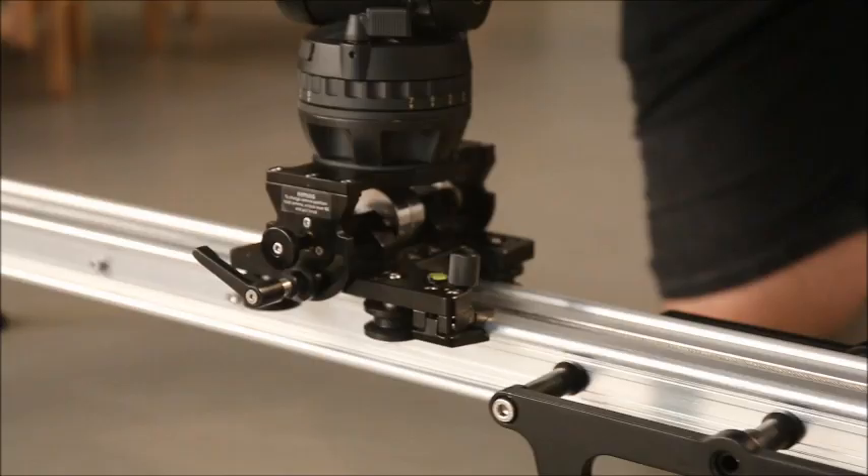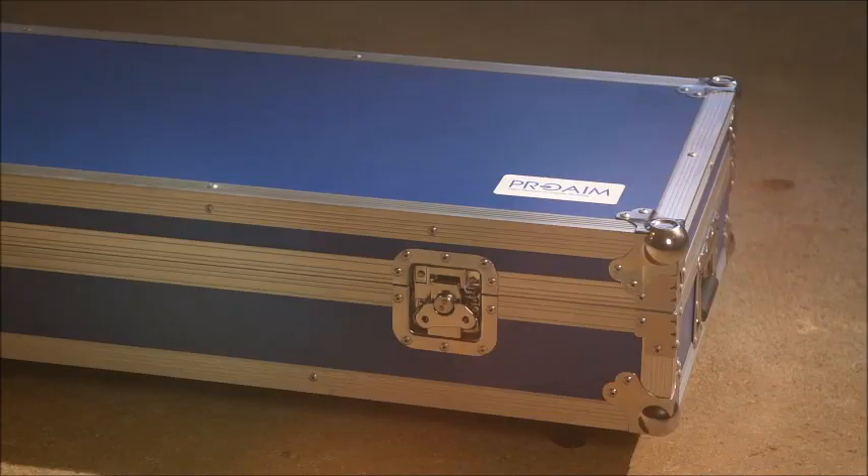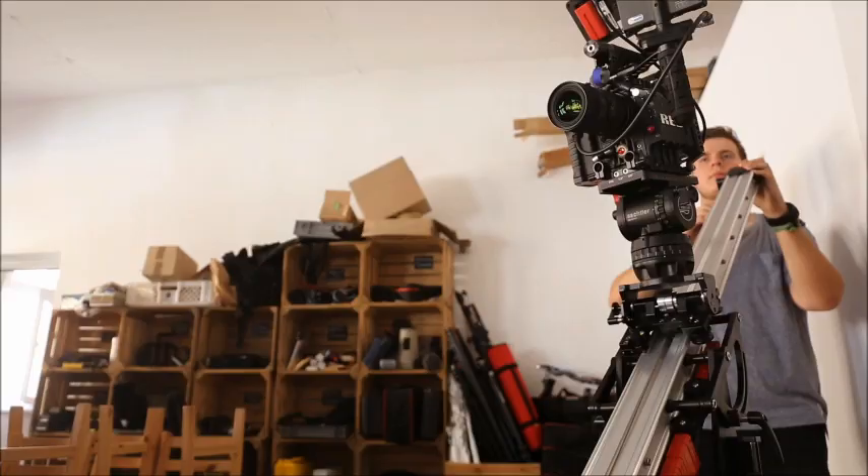This multi-purpose slider is a perfect travel partner and it comes in a professional flight case. You can take it everywhere. It's easy to pack up and move around.